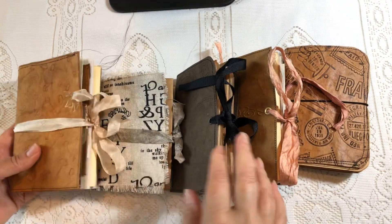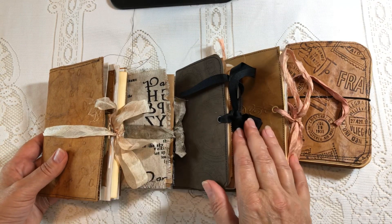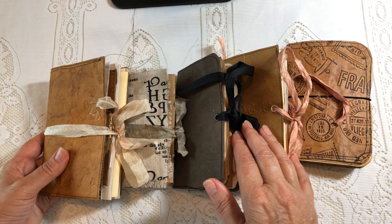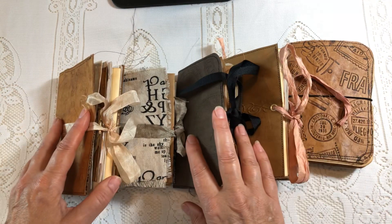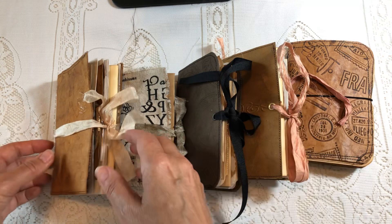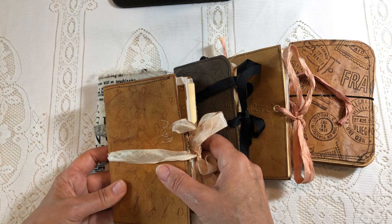Hey guys, welcome back to my channel. I've got some cute traveler size notebooks here that I've made that I'm going to slip into my shop. They're going to be very reasonably priced.